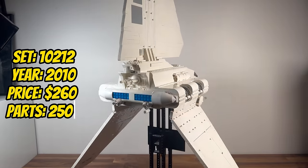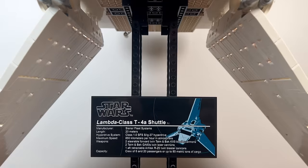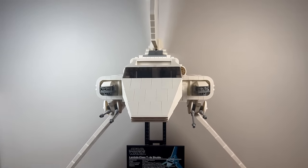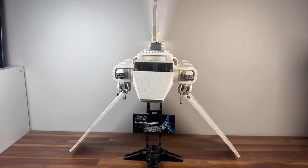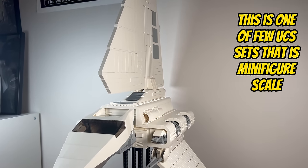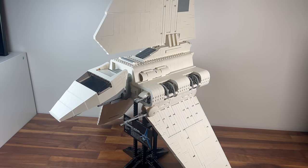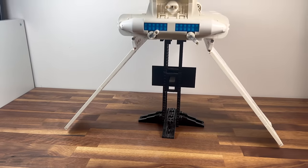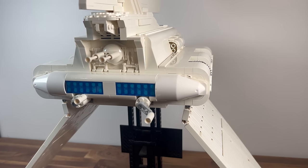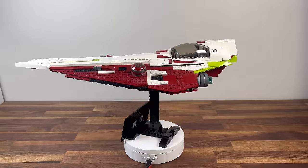Closing in on 2010, we explore set 10212, the UCS Imperial Shuttle. With 2,503 parts, this set captures the elegance and size of the Galactic Empire's Lambda-class shuttle. The detailed construction of the shuttle's wings and cockpit highlight the UCS series' commitment to replicating iconic Star Wars vehicles. The set has an imposing size when placed on the stand in the flight position, and the UCS Imperial Shuttle stands as a majestic display piece, offering collectors a glimpse into the vastness of the Star Wars universe.